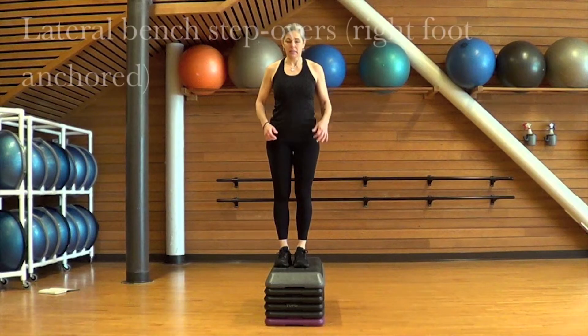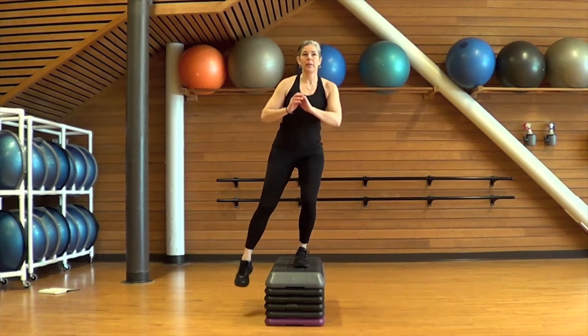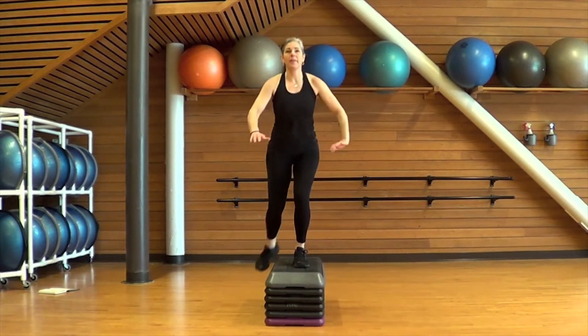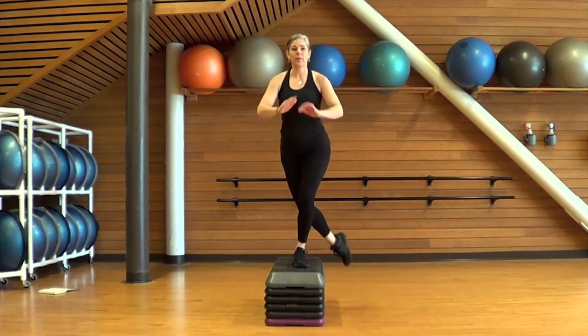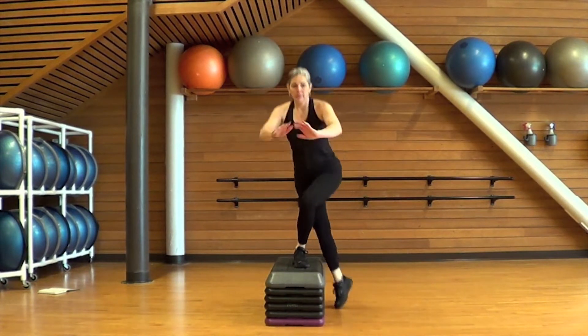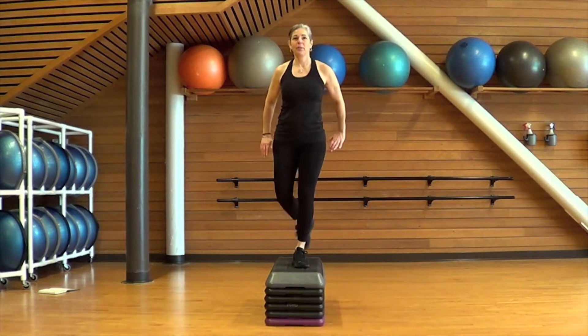First exercise is a lateral bench step over. You're going to put your right foot on the bench and reach that left foot down into a squat position. Pull it back up and tap it on the other side of the bench. Try to keep the foot on the bench stable, driving through that heel to pull yourself up tall and lower yourself down slowly to the floor. The less you push off with that floor foot, the more you'll be working the quadriceps on the bench foot.